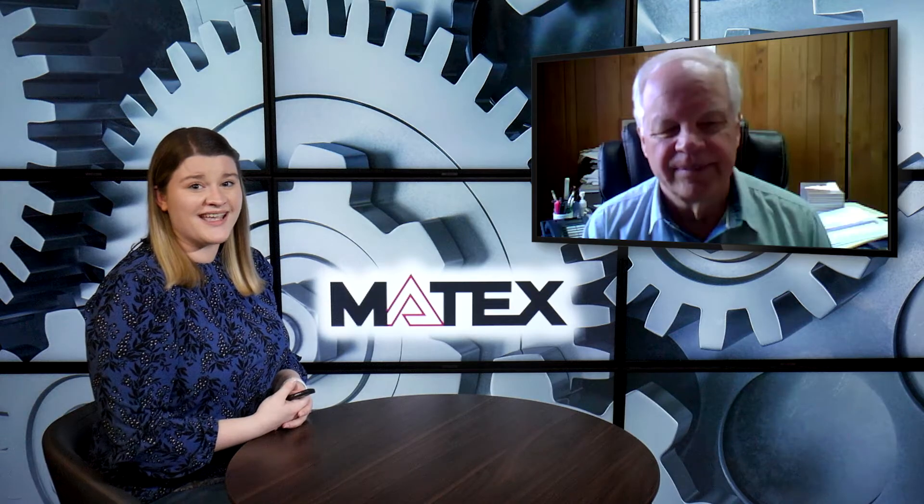Thank you so much for answering my questions and showing us with your model — that's really cool, we don't get to see that very often on the blog. I'm glad we were able to see that today. I think we covered everything: what two-stage planetary gears are, how they're used, and why someone might be looking for this type of gear. If you'd like to learn more, check Matex Gears out online at matexgears.com. Thanks for watching, and thanks James!